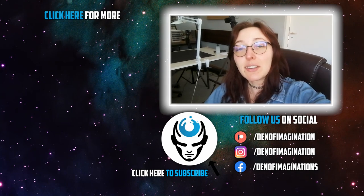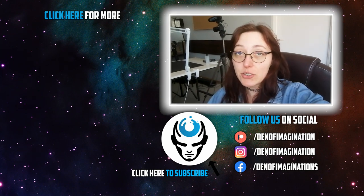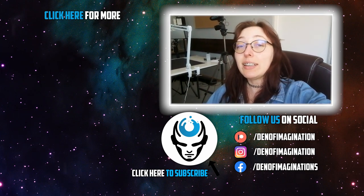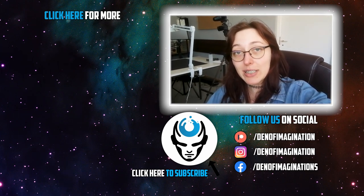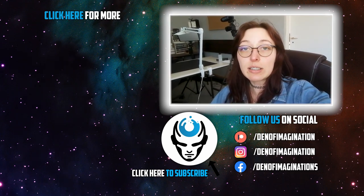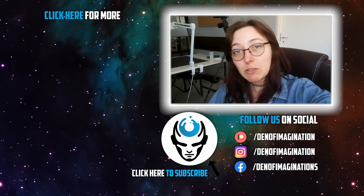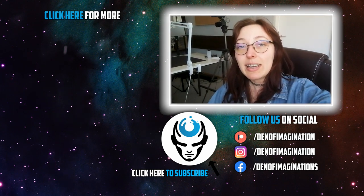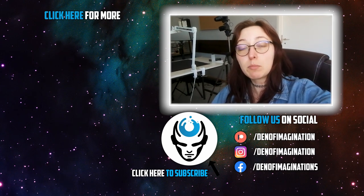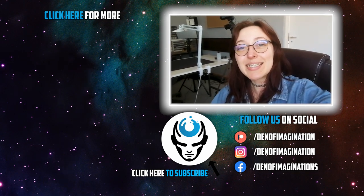Hi guys, this is Intalia from The End of Imagination marketing team. I wanted to add a little shout out for Mr. Josh, who pledged at our $50 tier — it is really a blessing for us that he became our patron. We really want to send him a big thank you, and we look forward to this journey with both him and all of our patrons. See you guys later!